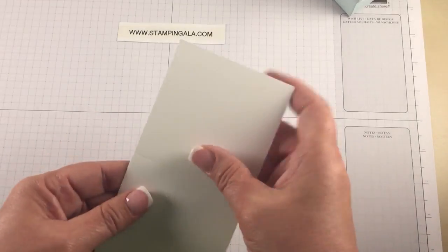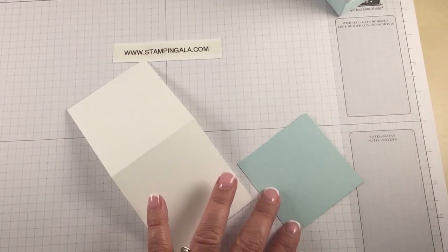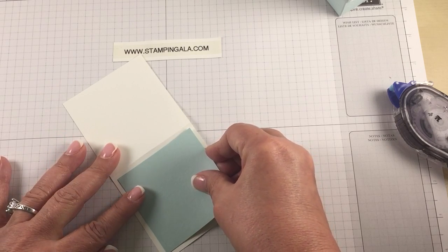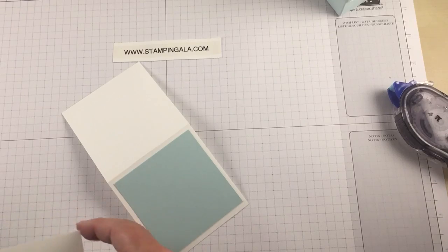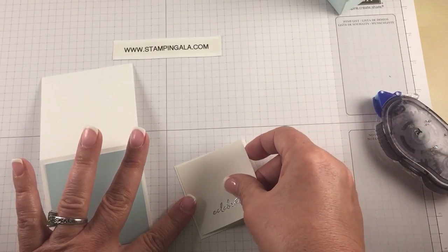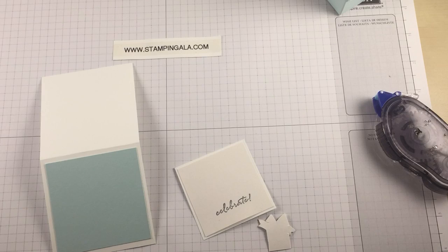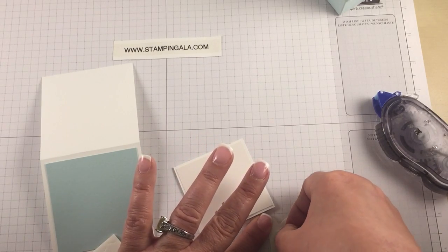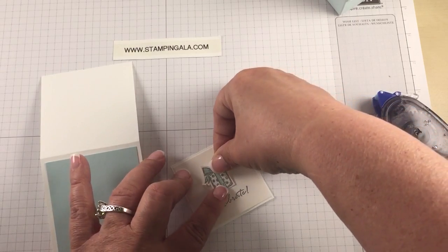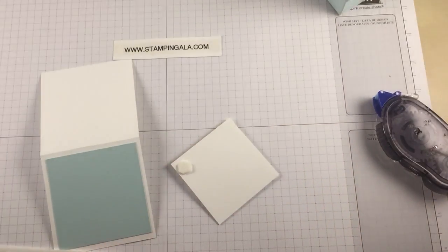Now we're going to bring in our cardstock. I'm just going to fold down the score line. We're going to add some snail to the soft sky — the other colors I used are pink pirouette and mint macaron. We're going to snail the shimmery white to the white. Now we're going to pop up the gift on a dimensional and put that whole panel on dimensionals, and we're just about done.